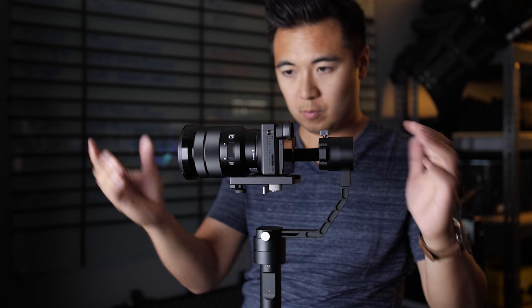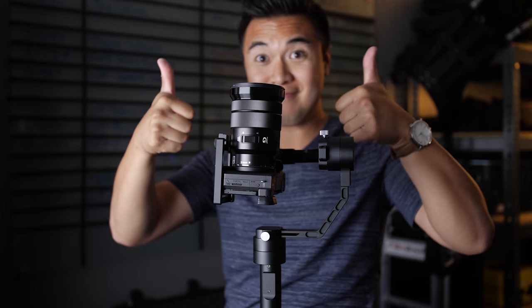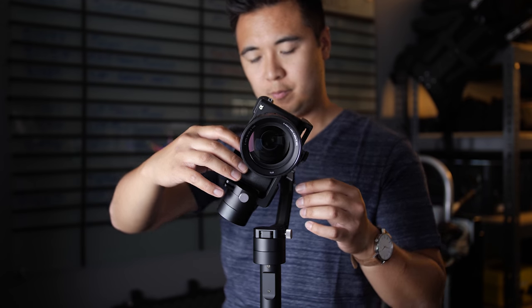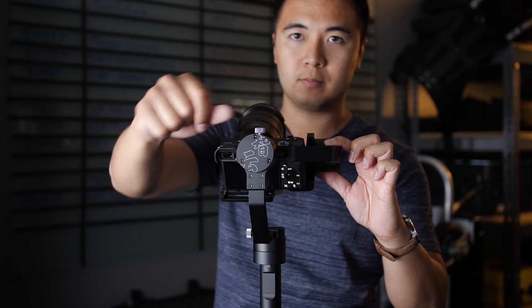Once you feel it looks balanced, you can double-check by pointing the camera straight up. If it doesn't move forward or backward, you're set. If it does, then you'll have to adjust the balance a little bit more. Next, hold your camera as leveled as possible. If it falls to the left or the right, adjust the roll axis bracket so that your camera seems leveled and stays in place.